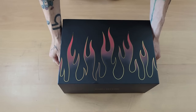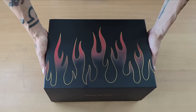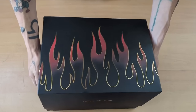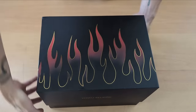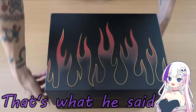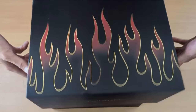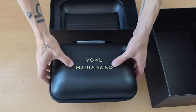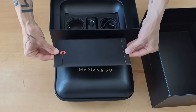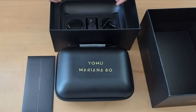Now even though the box is damaged I'm hoping that the product inside is not. So let's open it up. These boxes are so tight. Alright guys I got the lid off — are you guys ready? Now this is the beautiful headset right here, and also I'm assuming this is the instruction manual. Very nice packaging as you guys can see.